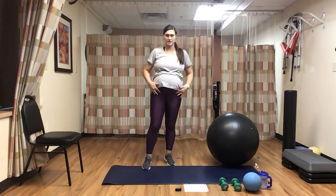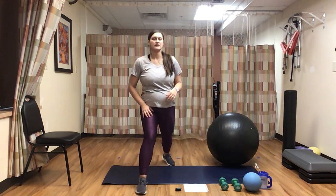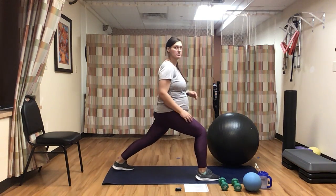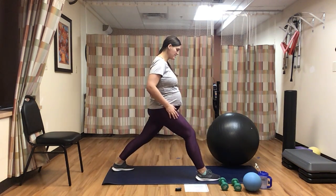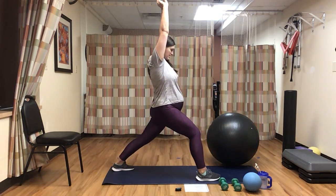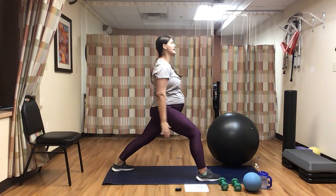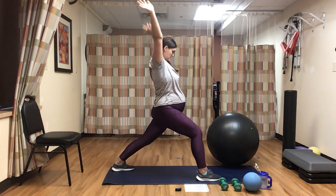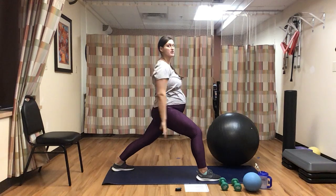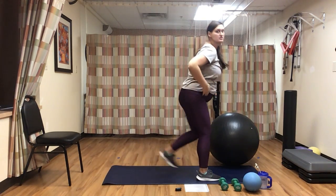We're going to stay here and open up our hip flexors. So take a nice big step forward with your right, sinking into a little bit of a lunge. This is going to open up our left hip flexor. Let's go ahead and take some deep breaths, raising those hands up and exhaling. Stay in this position with your legs the whole time. One more here — awesome, let's go ahead and switch.